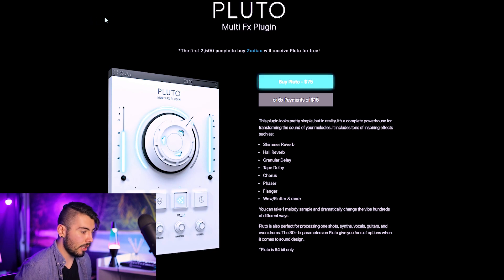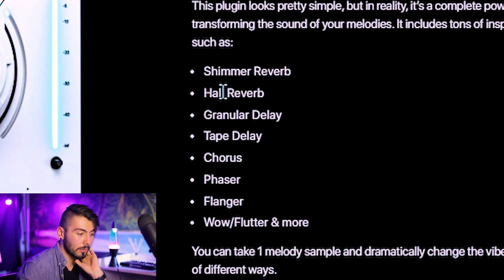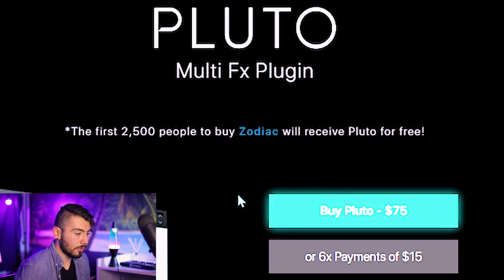On the Cymatics website under the Pluto multi-effects plugin, there's an overview of the knobs and what they do. The effects Pluto offers include two types of reverb — shimmer and hall — two types of delay — granular and tape — plus chorus, phaser, phalanger, and a wow and flutter feature. It's also cool that they offer six payments of $15 as opposed to $75 up front.